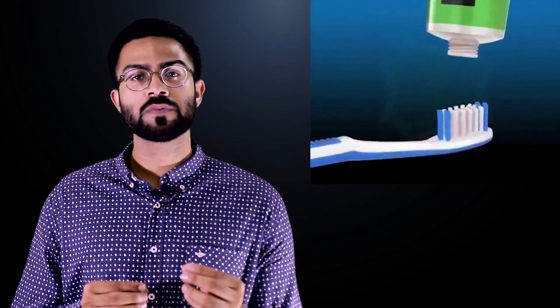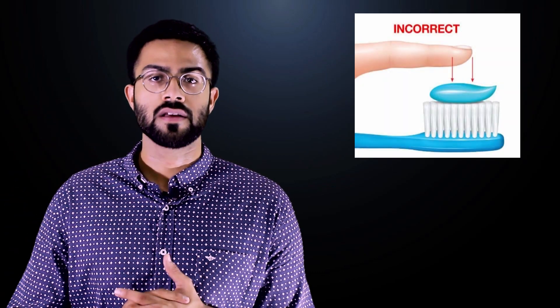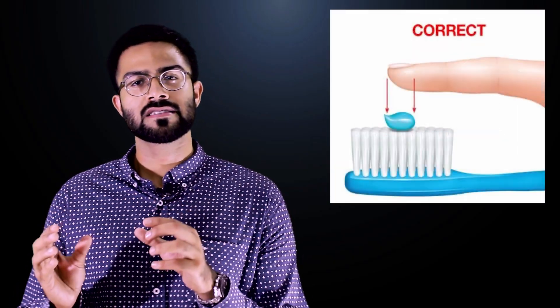First of all, you have to put a pea-sized piece of toothpaste on your toothbrush — meaning a mutter's size. Some people load up their toothbrush, but it is completely wrong and harmful for your teeth. So please use this size only.